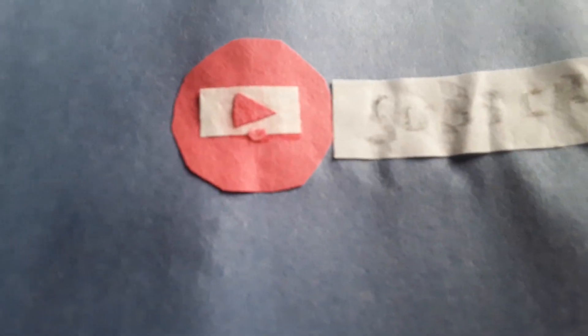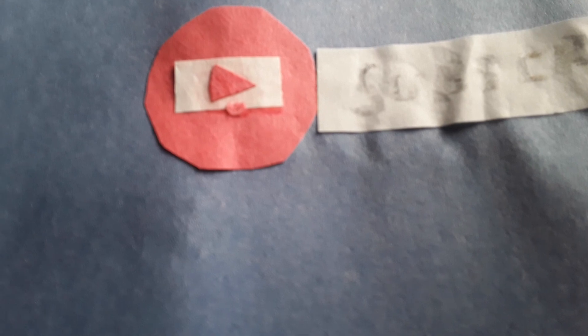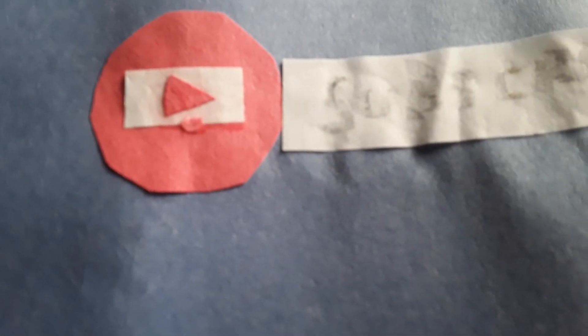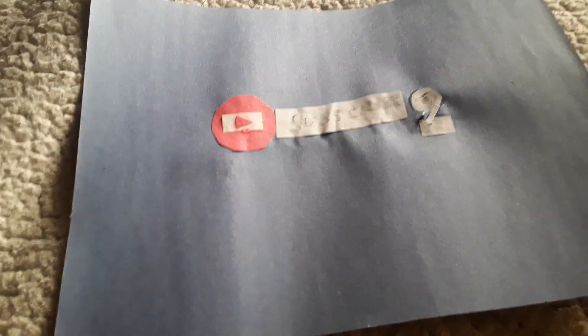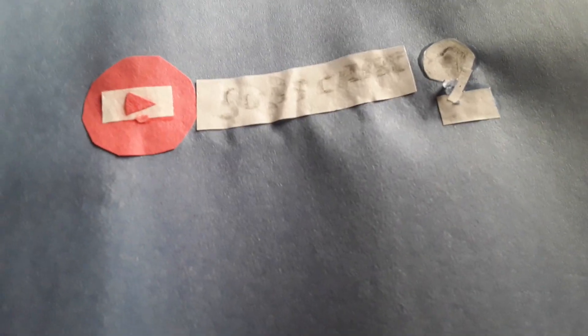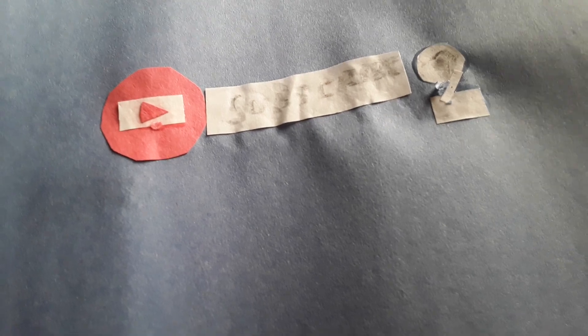I cut out a little red circle, made the YouTube logo, and glued them together and onto the flag. Once I finished that it was complete. I figured it would be cool to make a flag that represents my channel banner.